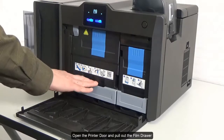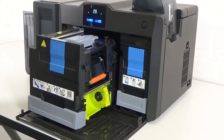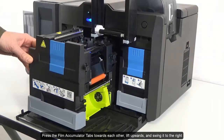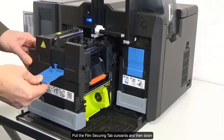Open the printer door and pull out the film drawer. Press the film accumulator tabs towards each other, lift upwards and swing it to the right. Pull the film securing tab outwards and then down.